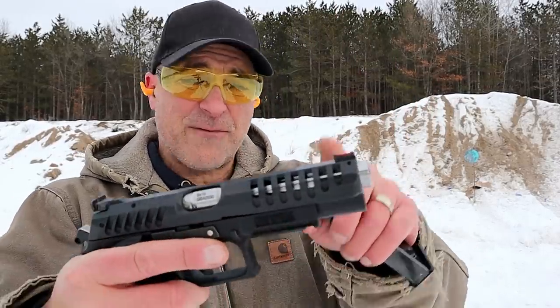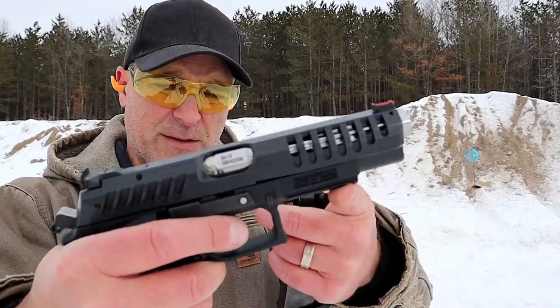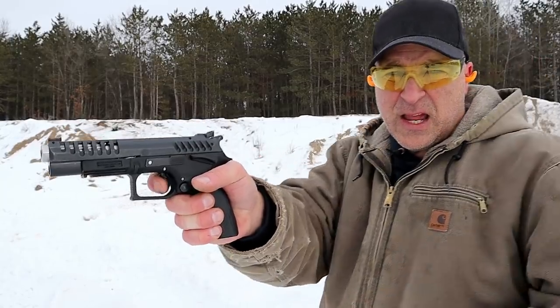It has a fiber optic front sight, adjustable rear sight, an accessory rail, and a trigger that measures right around three and a half pounds. It's pretty incredible — I love this handgun.